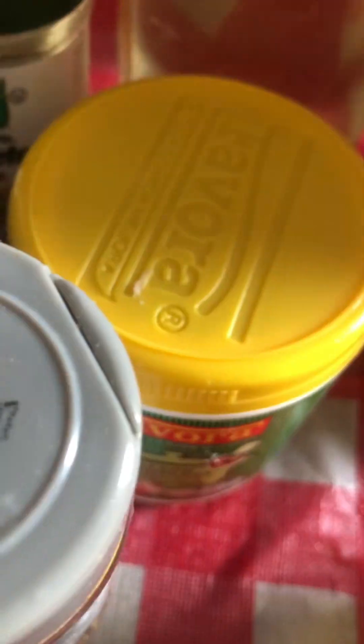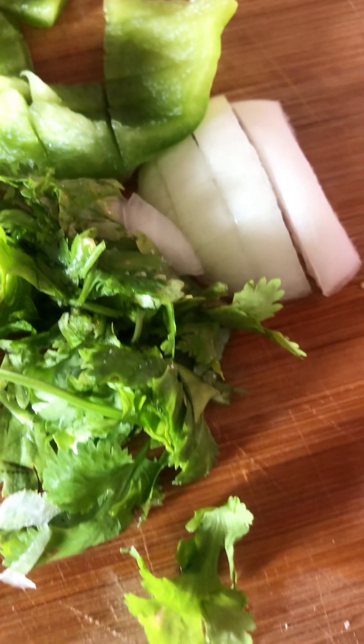That's me diluting some coconut powder with some water — grazed coconut powder, the best. You set that aside and add about a quarter cup more water to that. These are some of the other ingredients I'll be using as well.